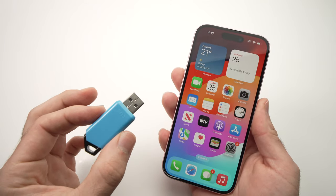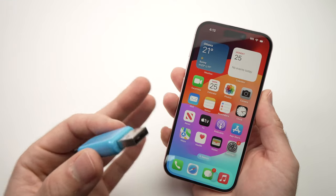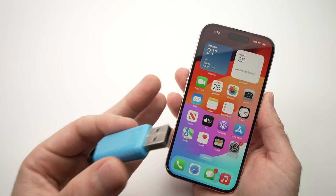In this video I'll show you how to connect a USB drive or pen drive to your iPhone 15 — could be the 15, the 15 Pro, Pro Max, or even the Plus model.